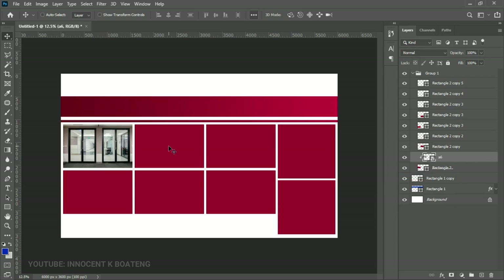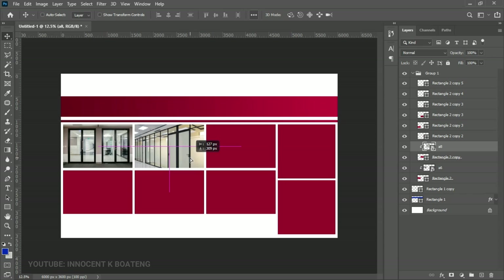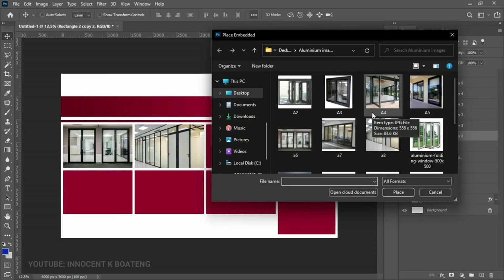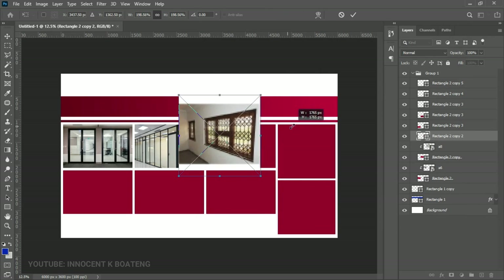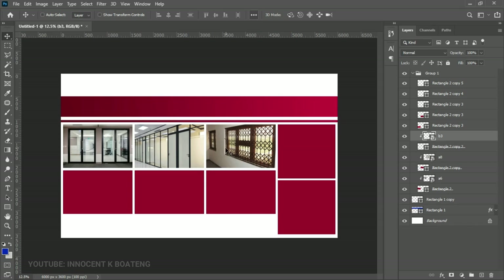The reason we took the time to create all the rectangles was to give the images the same shapes, since some images are larger or positioned differently. Use the arrow keys to position your image. Once it looks fine, move on to the next rectangle — right-click to select it, go to File > Place Embedded, choose the next image, open it up, right-click and create a clipping mask, then reposition it. I'll do the last one and fast-forward, and I'll catch you when done.